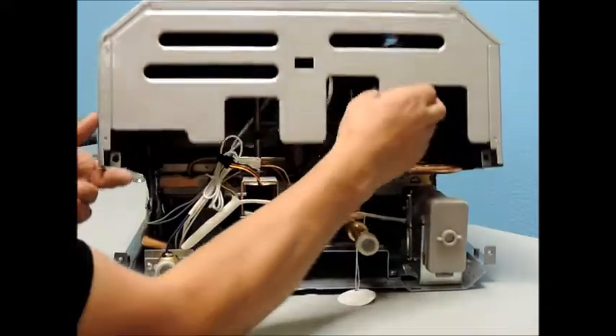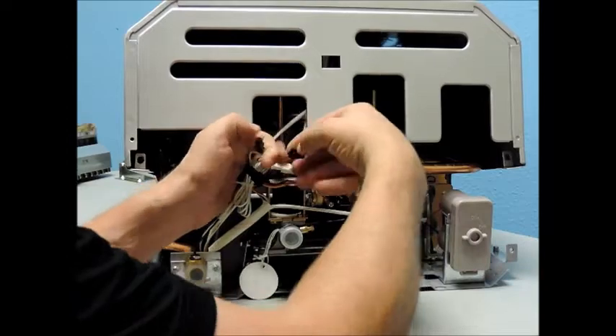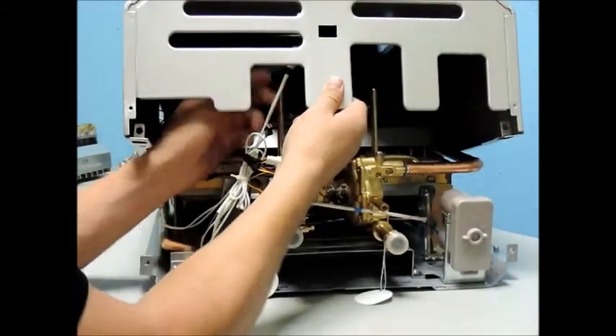Next, remove the cover by lifting up. Please note, if you have a digital temperature display, then it will be necessary to disconnect the two clips to fully remove the cover.